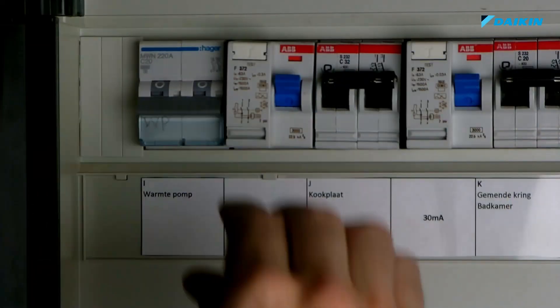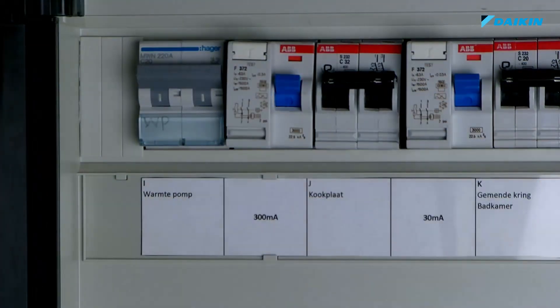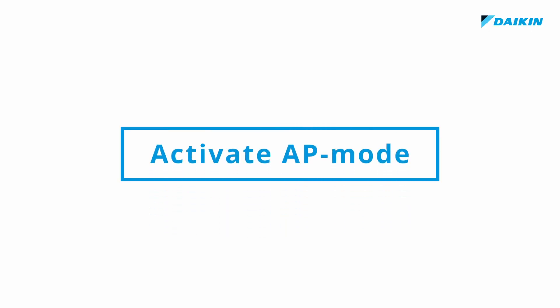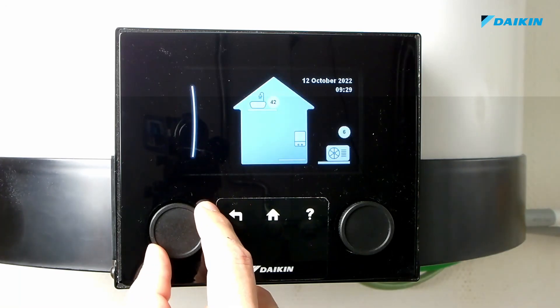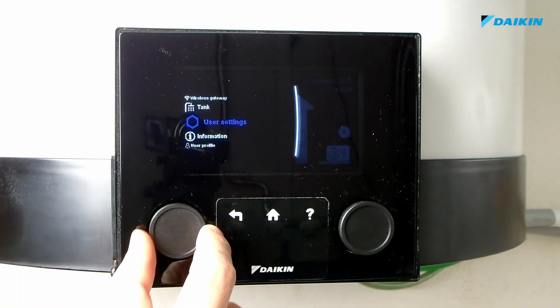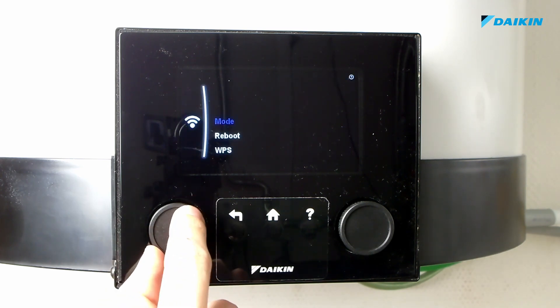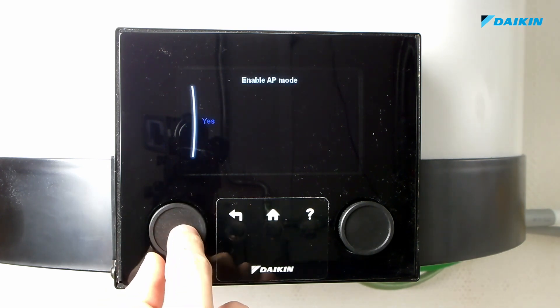Switch the fuse back on. After the unit has started up, you have to set the Wi-Fi gateway in AP mode. Use the left rotary knob to navigate to wireless gateway. Confirm, then select mode and finally yes to activate AP mode.